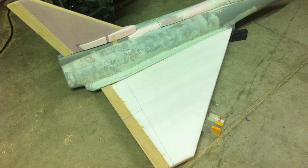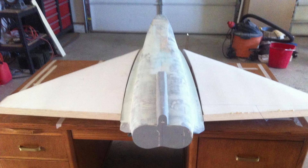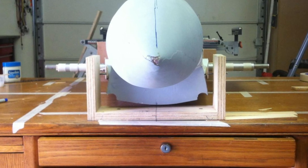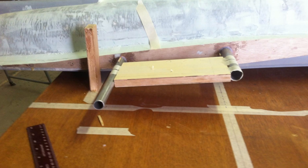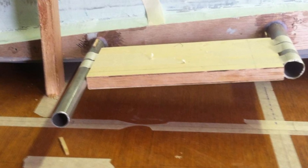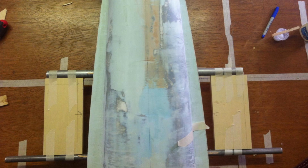At each stage of the build I keep checking the alignment of the wings to the fuselage to get that perfect fit. I've now made some precision jigs to align the wing tube and square them up with the fuselage. I used a chop saw to get perfectly straight edges.